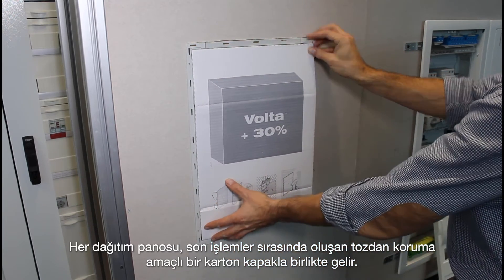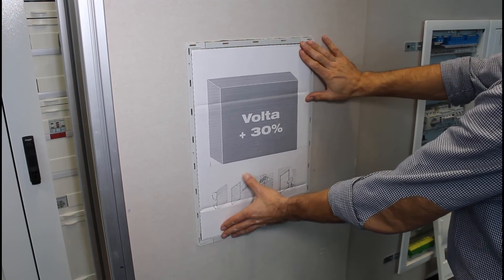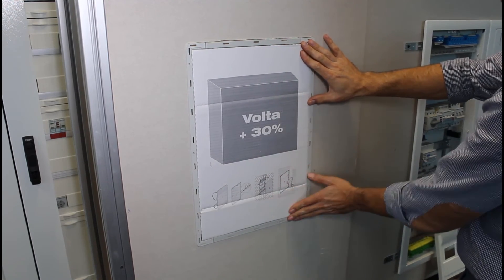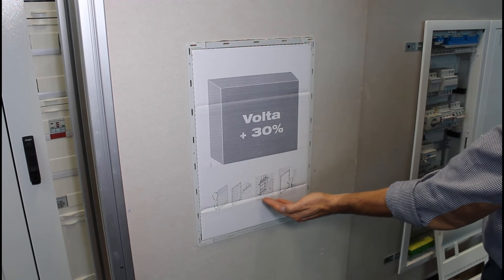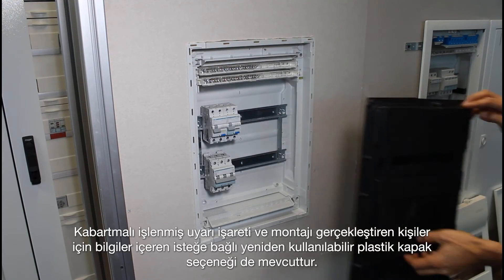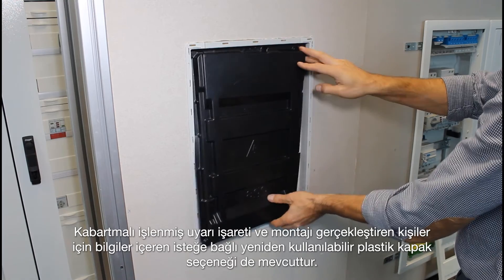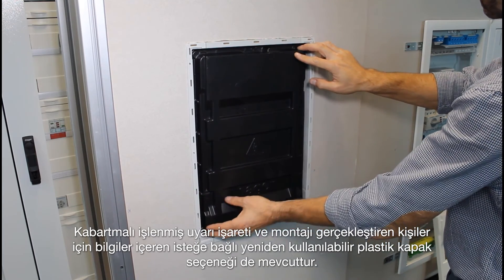Every distribution board comes with a cardboard cover to protect the interior from dust created during finishing works. An optional reusable plastic cover is available with an embossed warning sign and information for the persons carrying out the installation.